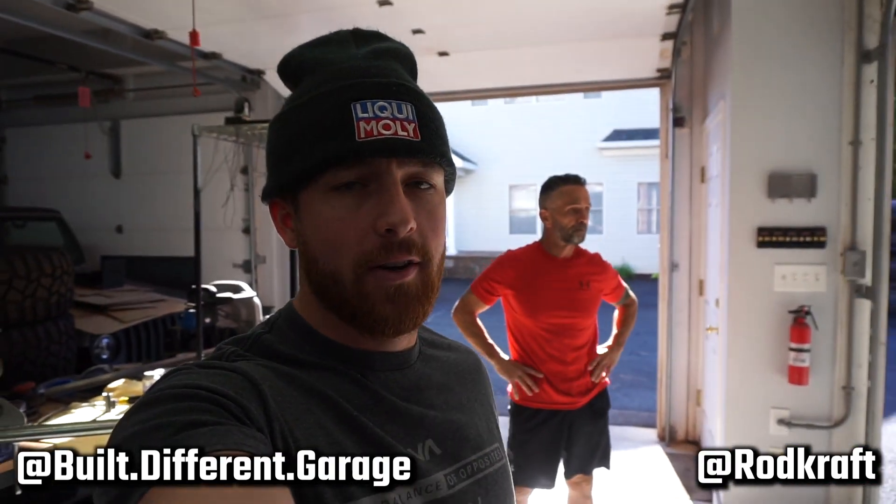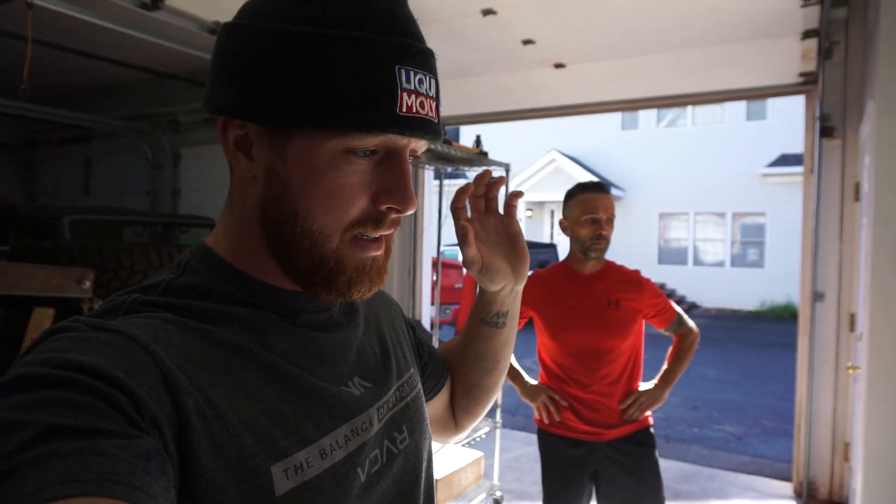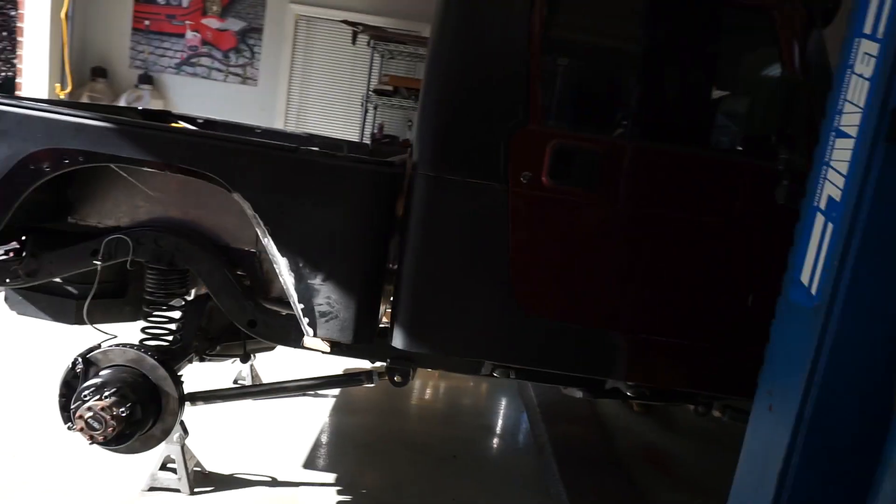What's going on guys, welcome back to a new video, hope everyone's doing well. We are so close to having this Jeep on the ground and ready for its test drive. We're officially ready to put it down — it's just sitting on the lift right now. All we really have left to do is tighten everything up on the suspension, get all the right bolts in the right places, put the wheels and tires on, drop it down, and take it for a test drive. Once the test drive goes smoothly, we'll take everything back apart, paint the axles, and then put it back together again.